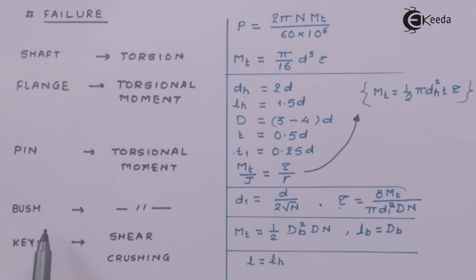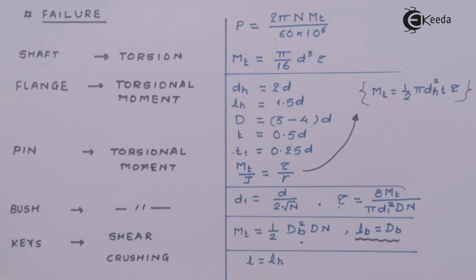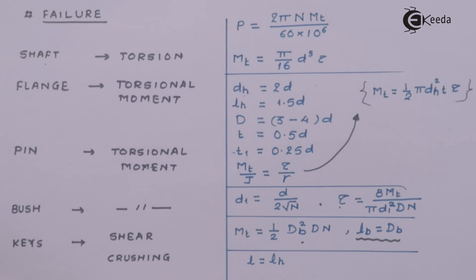The next thing is the bush. Bush is a very small component, and for that there are two formulae derived. The important thing to understand is that the length of the bush is assumed to be equal to the length of the hub and the length of the bolts. Finally, the keys: keys fail under shear or under crushing. The new formula derived here is that the length of the key equals the length of the hub. The rest of the failure criteria remain the same for keys in shear and keys in crushing.